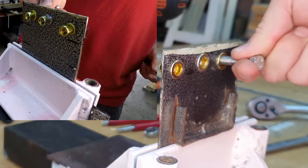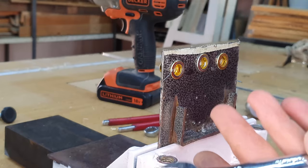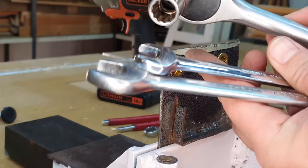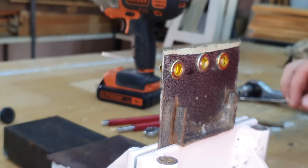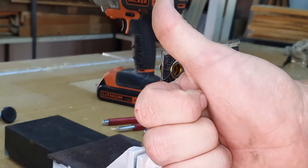So those are three optional methods if you don't have the expensive rivnut tool. Basically all you need is some wrenches, a ratchet or socket, rivnuts, some bolts, and washers — a really simple method. I wouldn't recommend this if you're going to be doing a lot of rivnuts, but if you're only doing a few and it's not a regular thing, this is a very good option. If you liked this video, give it a thumbs up.